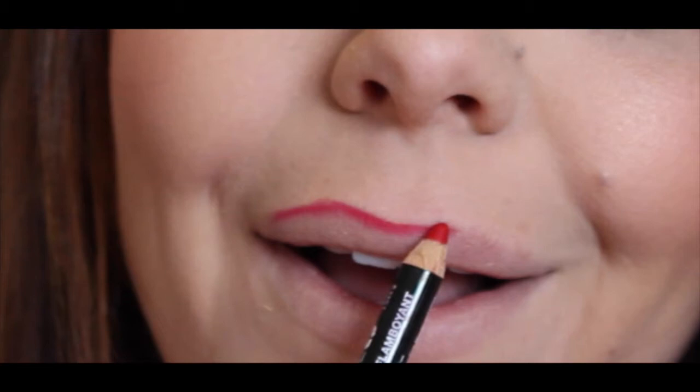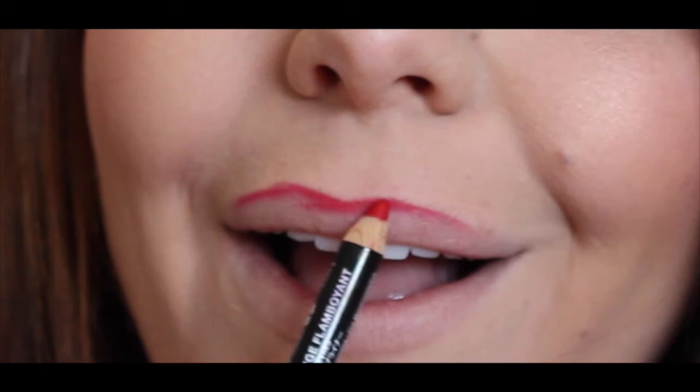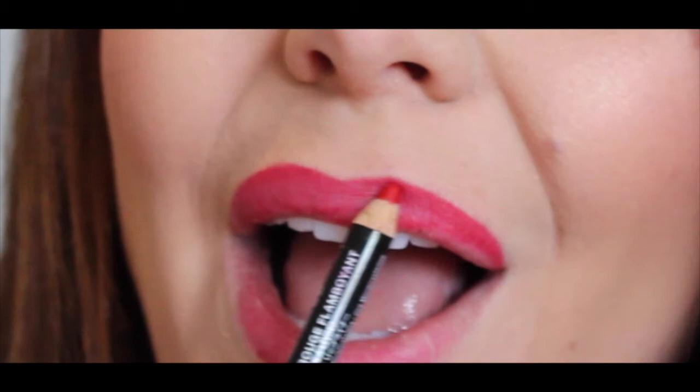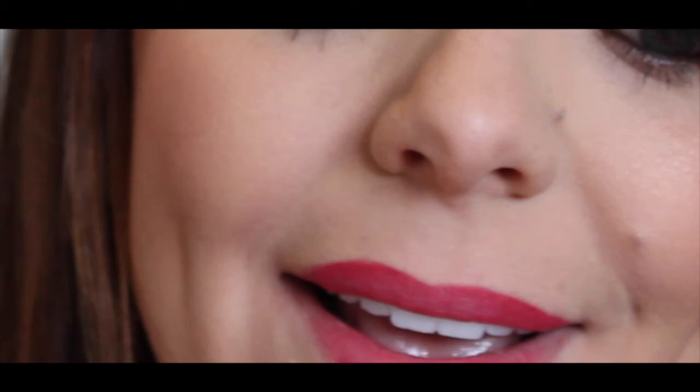I slowed this part down because so many women are scared of lip liner. This is just a NYX red lip liner, and I rubbed it on the back of my hand to get it warm. I'm going to follow the natural lines of my lip to get the outline, and then fill in my entire lip. Do small strokes, ladies — don't try to fill in your whole lip all at once with one line. If you're new to lip liner, you might mess up, and that's okay. Just take a little bit of concealer on a brush and sharpen up your edges — it acts like a little eraser.